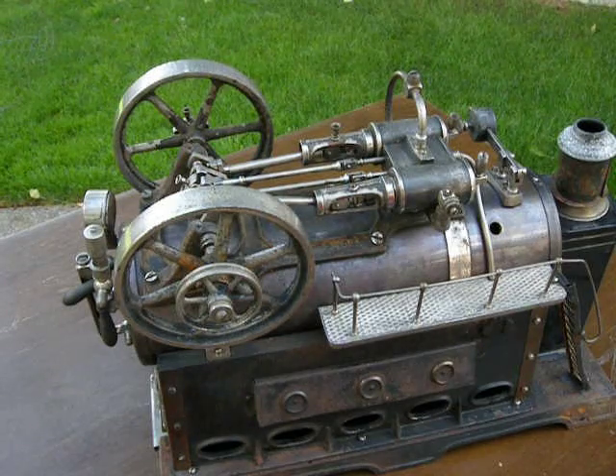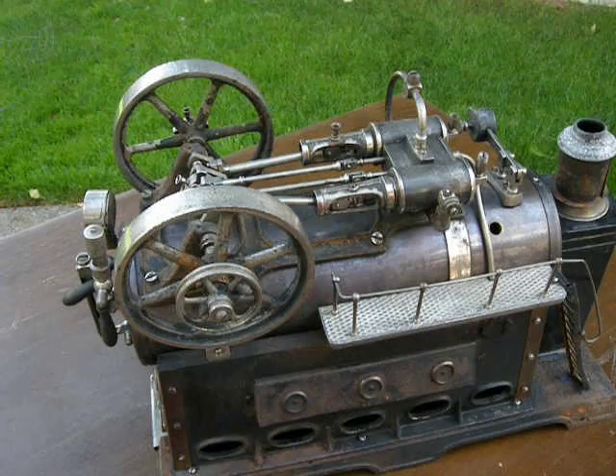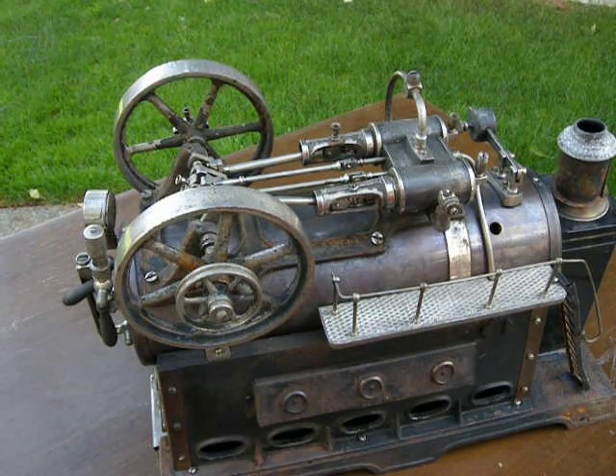Everything is original, including the spirit can. There are a couple of items that need to be replaced, one of them being the water pump piston. Other than that, the photos will demonstrate everything else, and everything seems to be fully operational. It's a larger version than the 512 model.